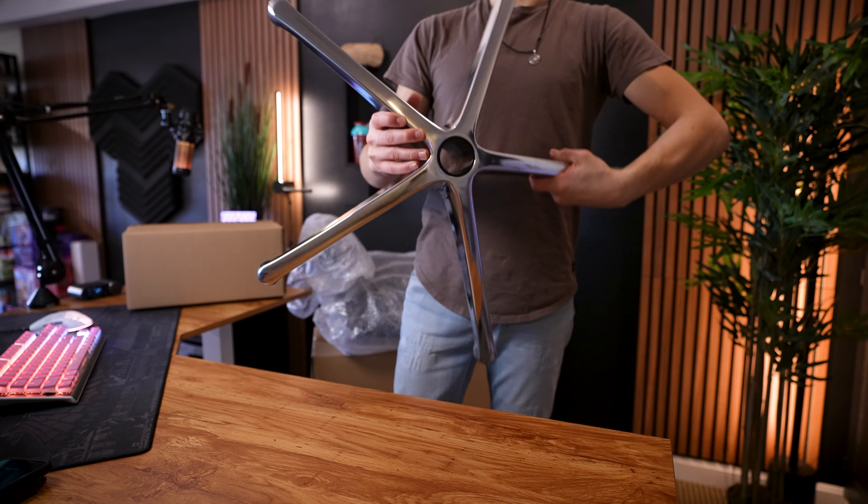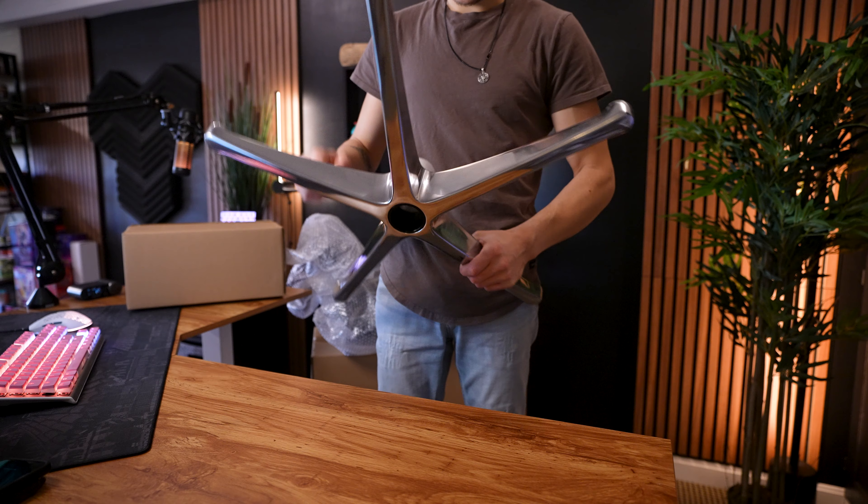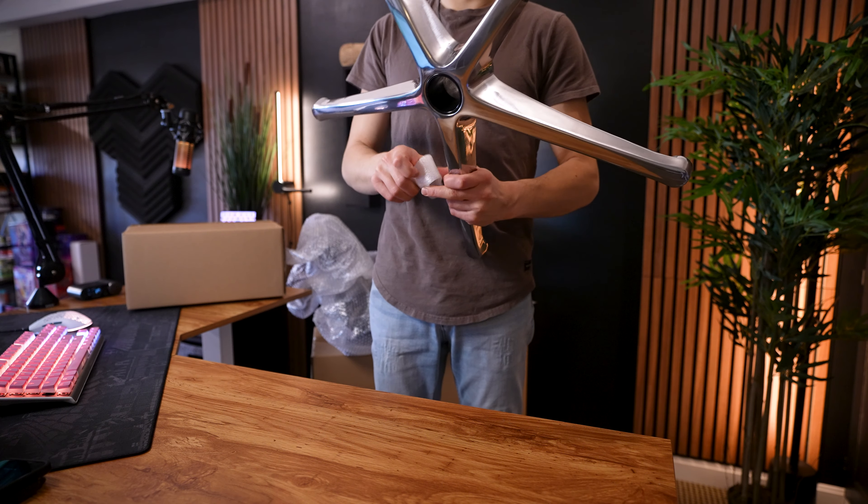So this is all aluminum — I wanted to mention that the whole frame is aluminum. That is something to note right away. It's very very light.